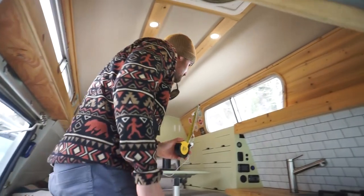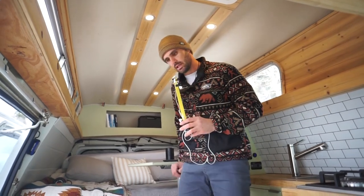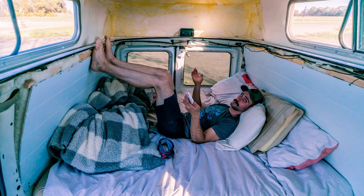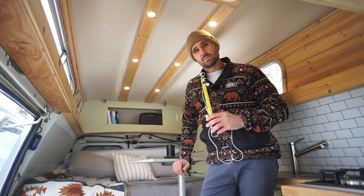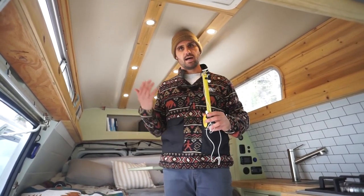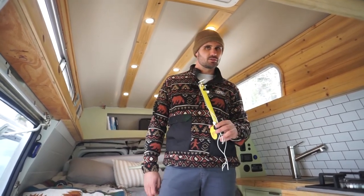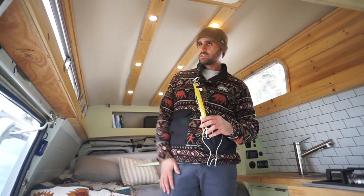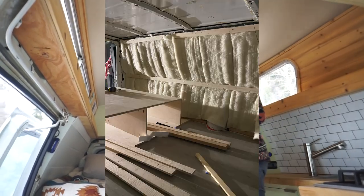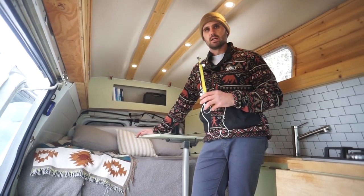Hopping inside the van — I wasn't sure about the high top at first. We started as a cargo van and I was living in it as I was building it, so it was a lot of trial and error. The whole build changed multiple times, and adding the high top was one of those changes. Standing height is about 6'2" — I'm 6'3" and I can almost stand up. The top is the only area that's not insulated besides the cab. For the walls we went with Havelock wool.